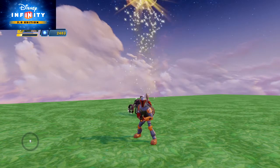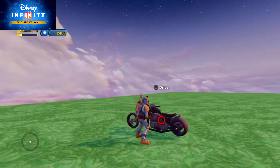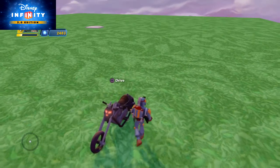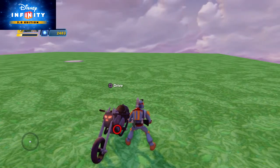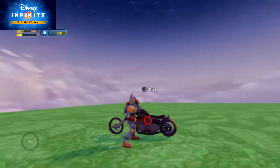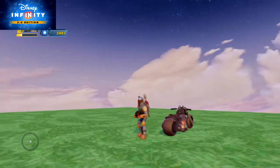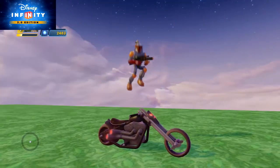And this one is called Ghost Rider's Motorcycle. So of course what it does is that it lets you use the Ghost Rider motorcycle in your toy box. So we've got the nice, pretty good looking motorcycle right there.